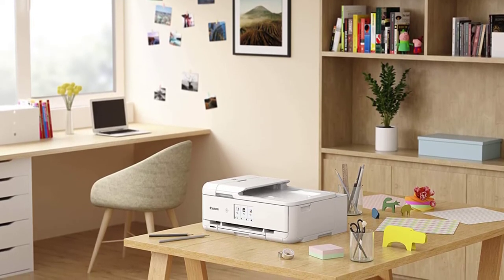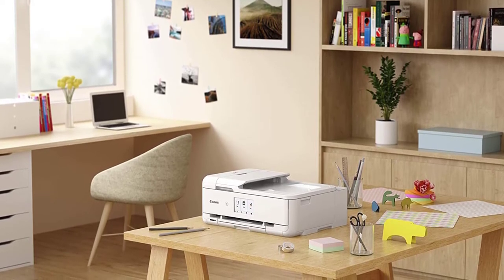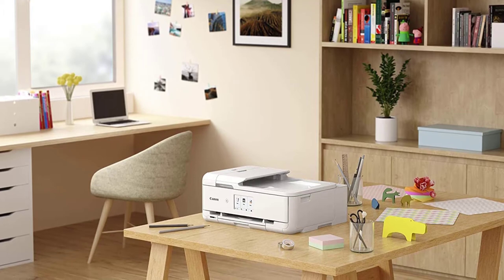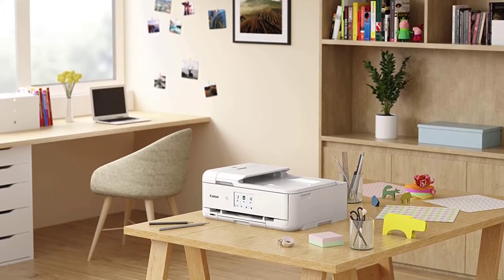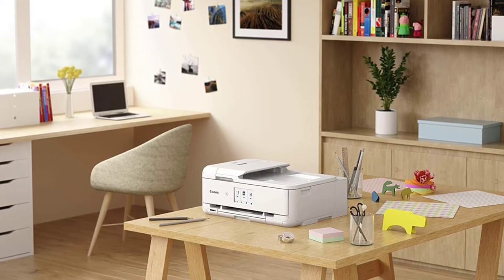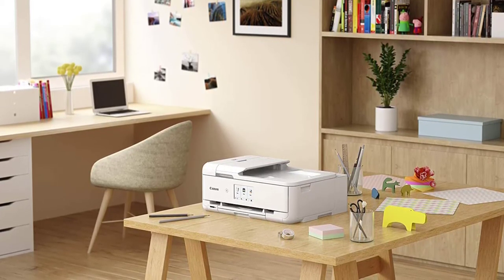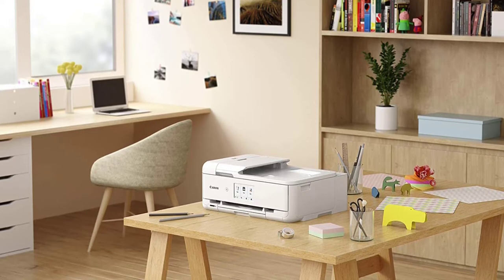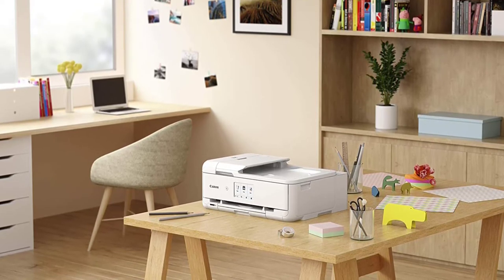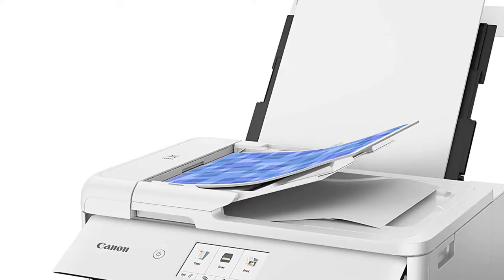Durability of the print is a crucial aspect for a cardstock printer, and this printer uses ChromaLife 100 technology that protects photos from fading for up to 100 years. It offers various ready-to-use modes for different crafting needs and everyday use. The maximum print size is tabloid, while borderless copying is supported up to 12 by 12 inches.